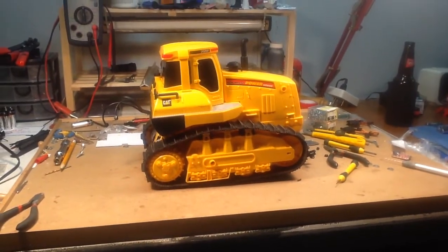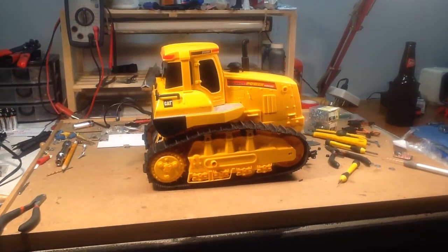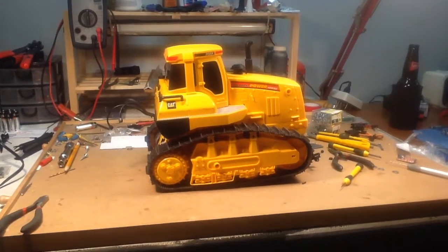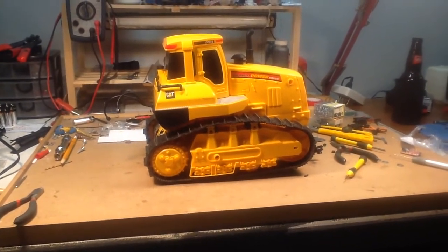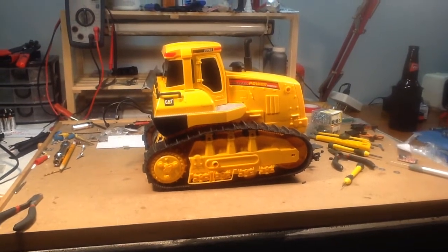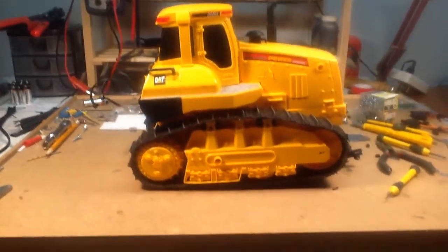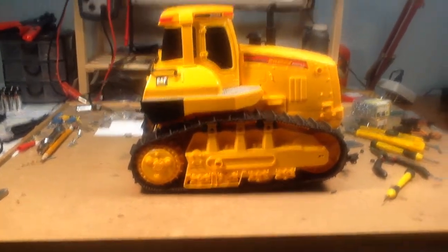Hey everyone, thought I'd post my latest work I've been doing on this Toy Dozer. Things have gone actually, I have to admit, for the first build really well. This has been a great version to deal with, lots of room and easy enough plastic to work with, not quite as tough as Brooder.